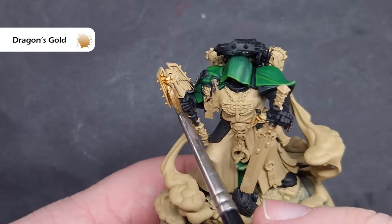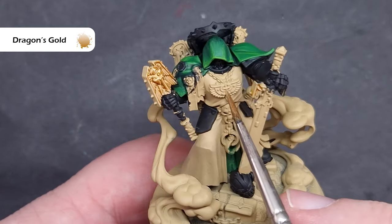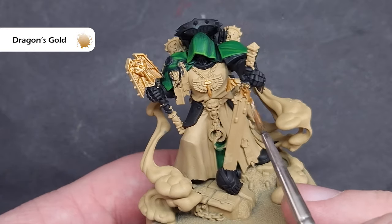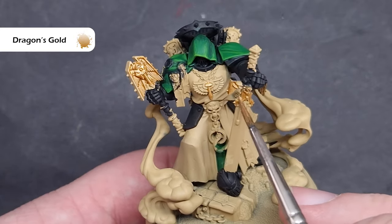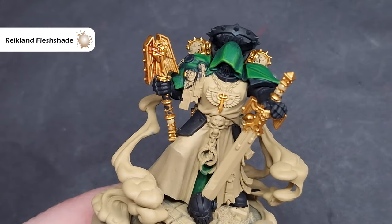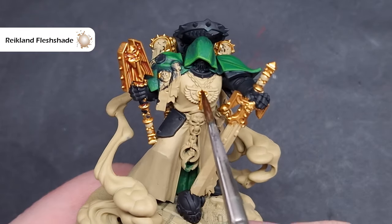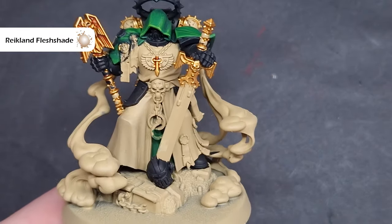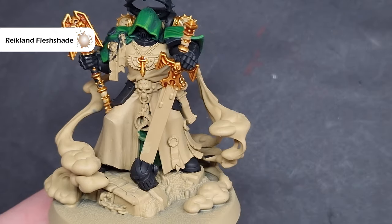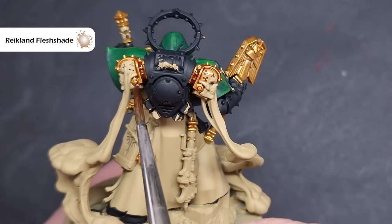We'll base all of the gold next using Dragon's Gold from Two Thin Coats. You can absolutely use Retributor Armor — the colour and coverage are exactly the same; I just use Dragon's Gold for better palette control. Shading the gold is straightforward: take a little bit of Reikland Fleshshade and wash it over all the areas. We don't want to flood the areas, just enough to get it into the recesses, and you'll start to see a really nice rich gold colour develop with shading in the recesses.